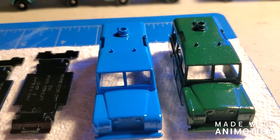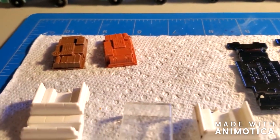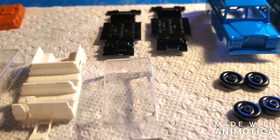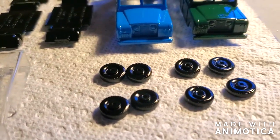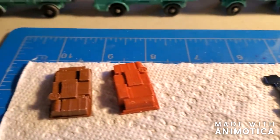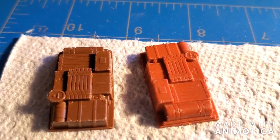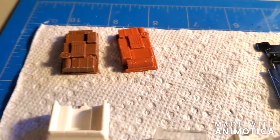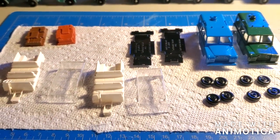Here are the pieces to the Land Rover Safaris. Cleaned up the interiors with soap and water, buffed the window units, painted the tires, and painted the bases. The only thing I didn't do anything to was the existing paint on the bodies — I didn't really want to mess up the color, and they're not in that bad of shape. All right, let me put these together and do the final reveal.